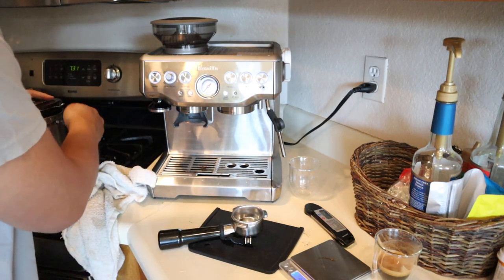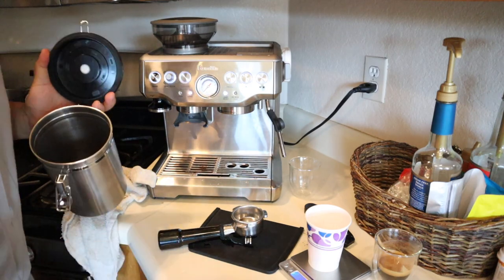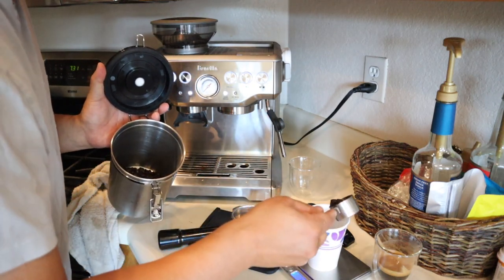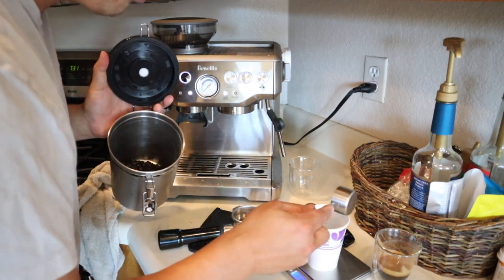18 grams again. As you can see, this is a time-consuming process. But you know what, it's really fun to do it actually — it's really fun.